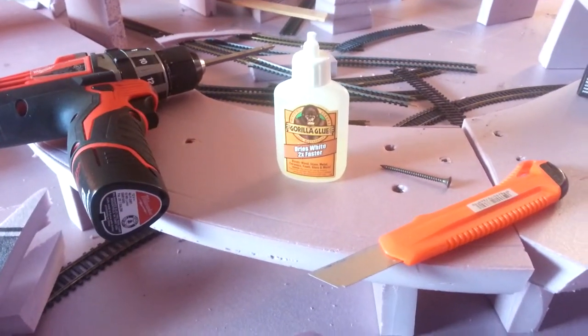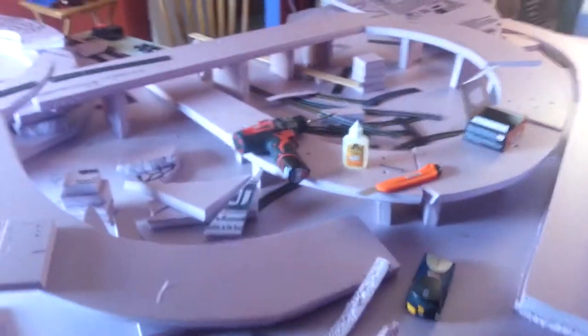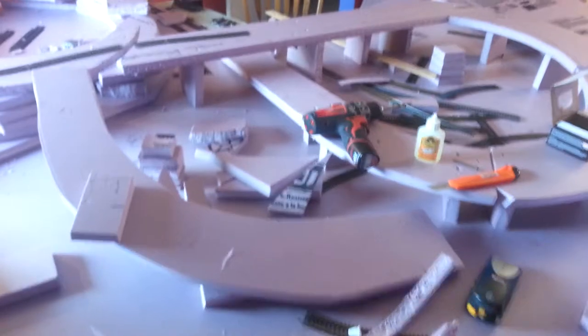This is my update number three on my train set layout — what a mess, it's a construction site. I've been working on this part-time, taking my time, enjoying it. It's the process, not the destination.